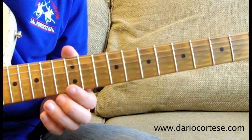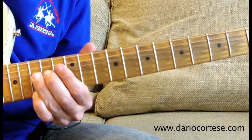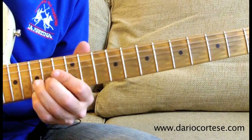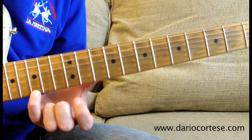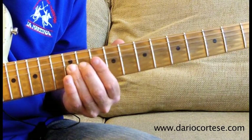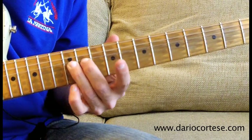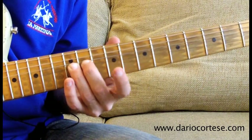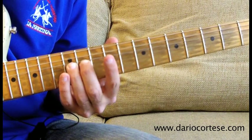The last lick of the solo starts with a double stop on the top 2 strings, 15th fret, bend the B string a whole tone up, keep it bent, and re-pick it with a light palm mute 5 times. Then 15th on the top E string, 15th on the B, slide it down to the 12th fret, and bend it up without re-picking it. Then keep the string bent, and play the 12th fret on the top E string, B string which is still bent, top E string on the 10th, B string which is still bent, release it.